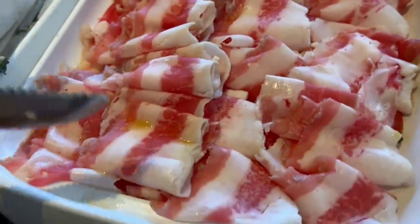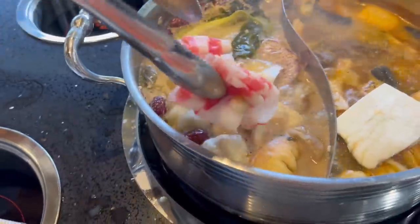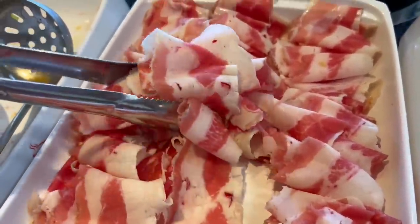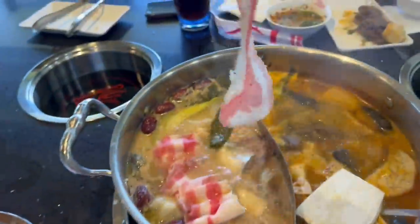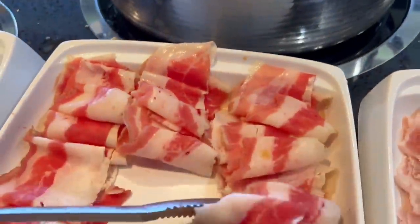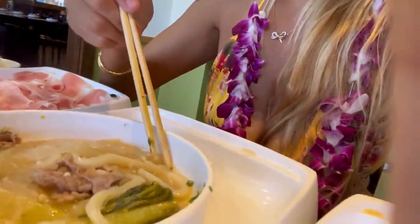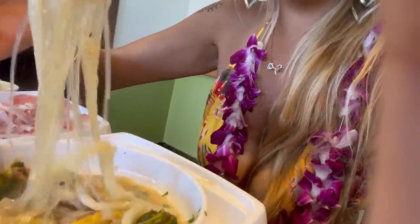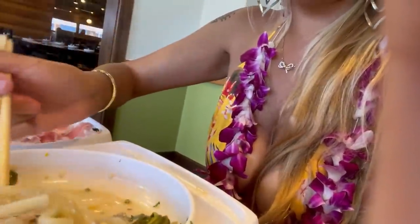Now for some fatty meats — look at this pork belly! I'm going to add that right in. I love the tomium broth, it's spicy and savory. I also added some glass noodles called tongkeng. These noodles are very light and don't feel as heavy as rice, that's why I like to eat them.